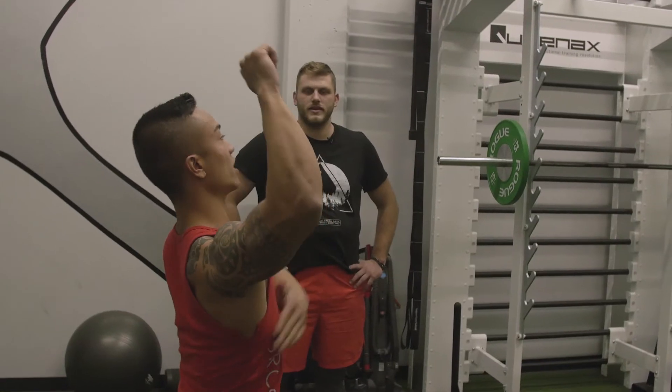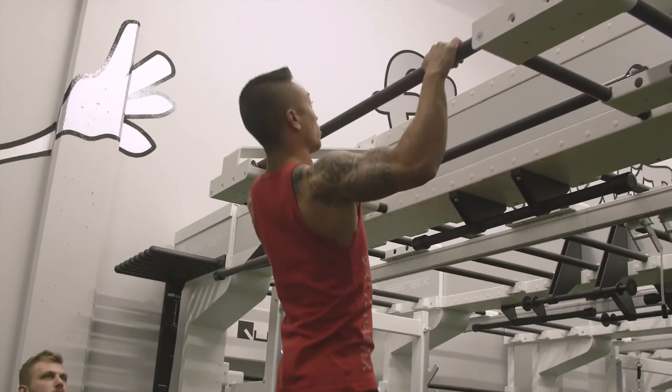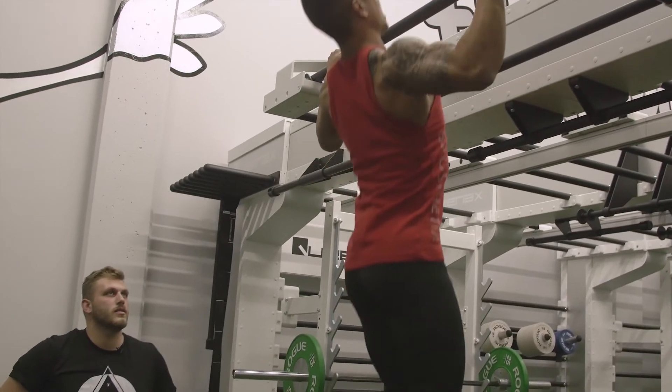Bring it down and really just feel your lat area too, so it kind of spreads it out. Sometimes we go all the way down. I haven't done a pull-up since like 2010. Sometimes I like to keep the tension, just really squeeze on the back. Nice and slow.